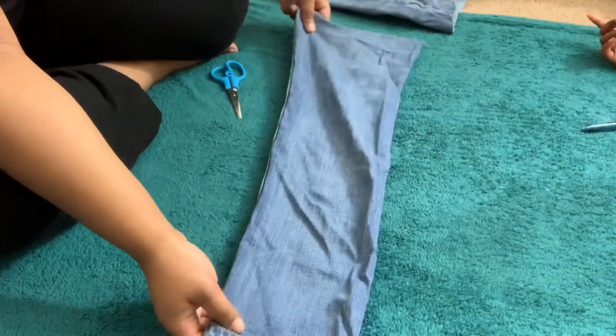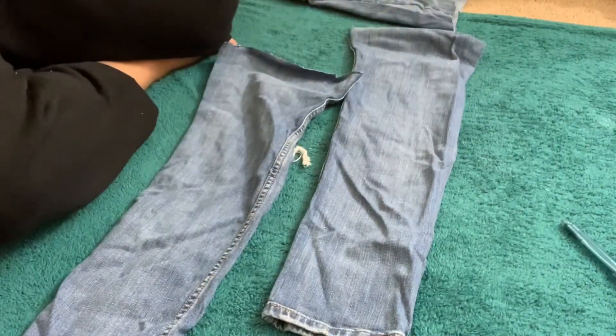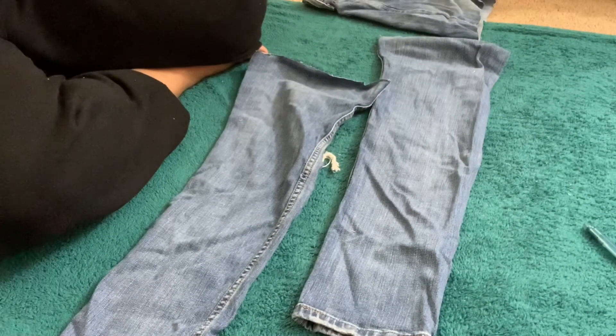Once you're done, you'll have two pieces of fabric. The other part — the part that looks like shorts — you're also going to keep, because you'll need that later on in the project as well.